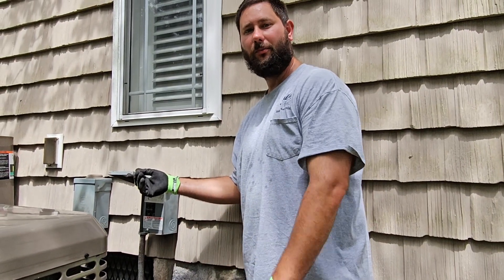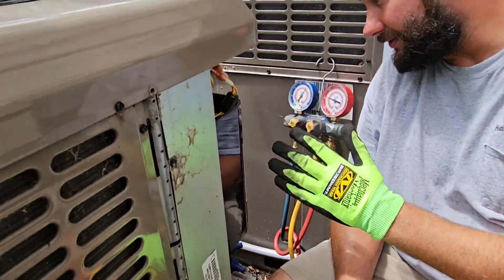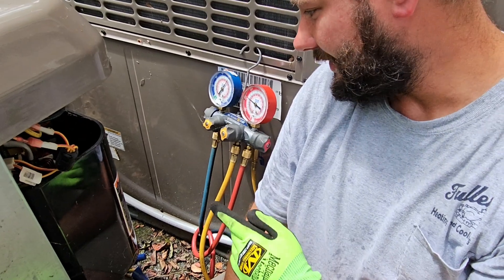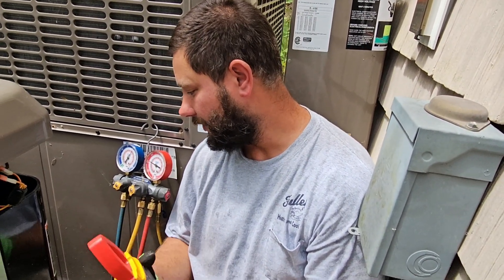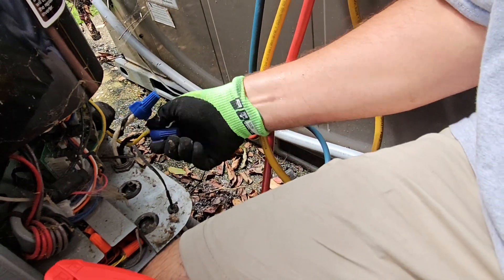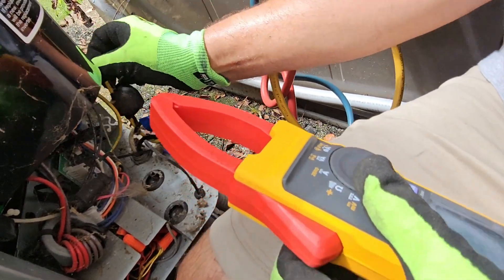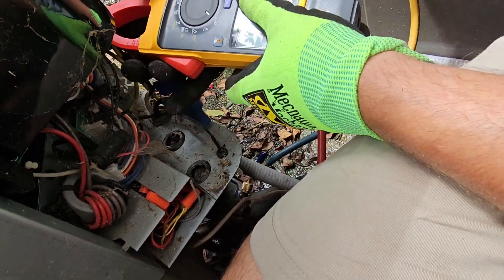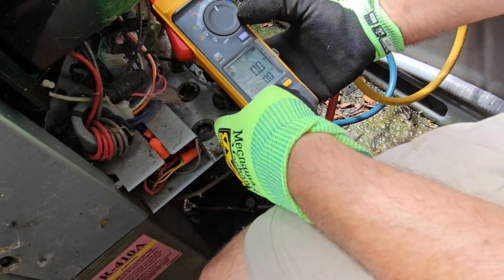Now that I've got the new 60 amp double pole breaker installed, I'm going to turn the breaker on. But before I do that, I'm going to check the capacitor. There is no capacitor because this is a York YHM model — it's variable capacity with an inverter board. So we should have soft start capability and shouldn't pull a lot of amps on startup. I'm going to check the wires coming in — they are wire nutted — make sure they're nice and tight. I'm going to put my clamp around one of these and turn my meter to amps, then push the inrush button.